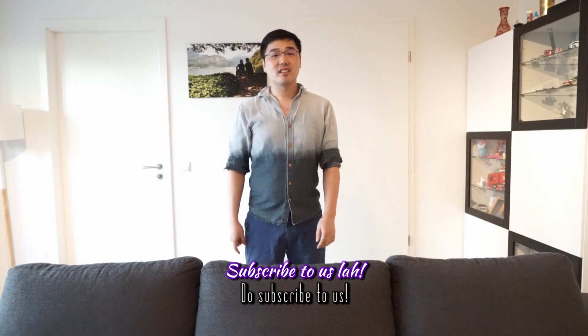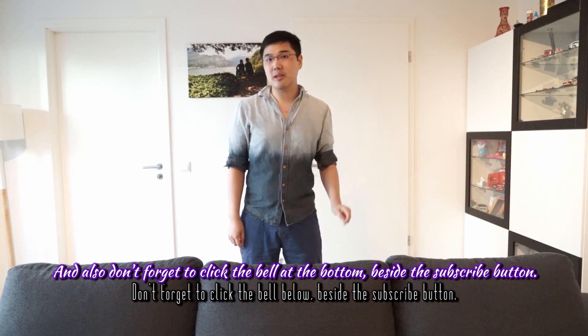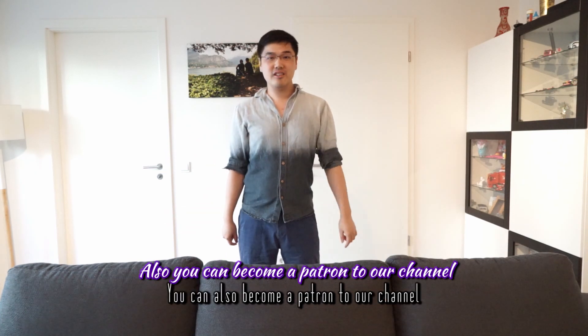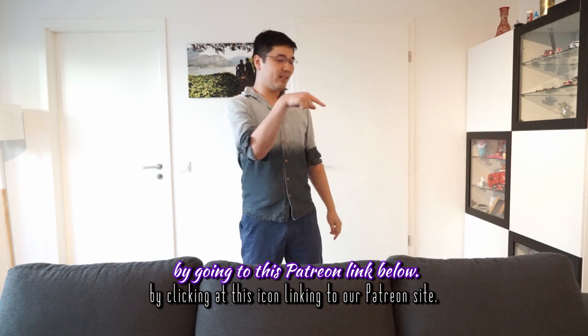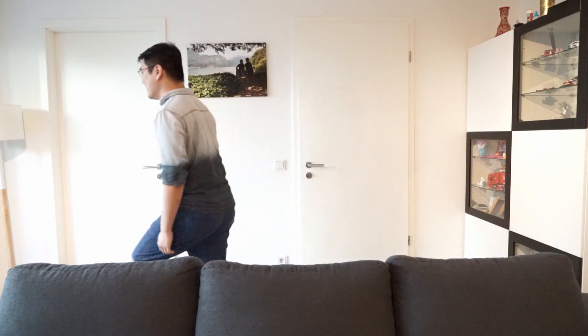Thank you very much y'all for watching our video. Subscribe to us, and don't forget to click the bell beside the subscribe button — if you don't, you'll miss out on our updates. You can also become a patron to our channel via the Patreon link below. That's all for today, bye!